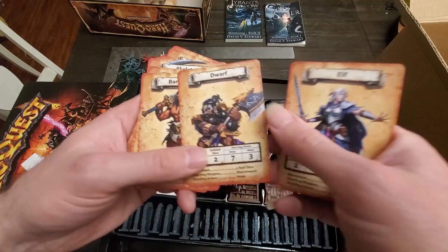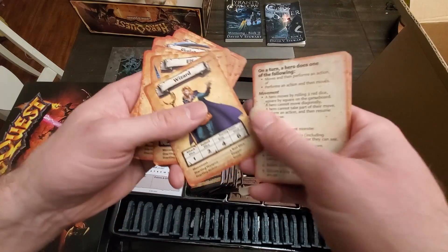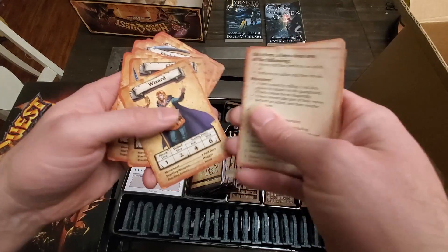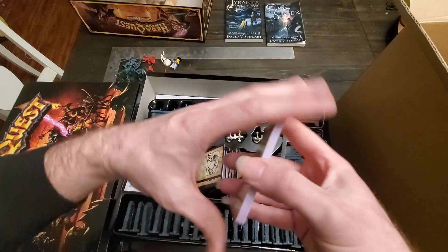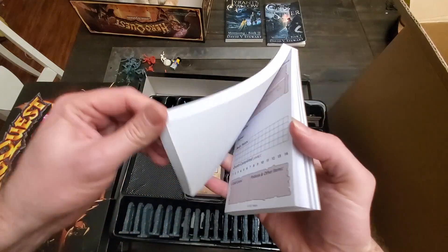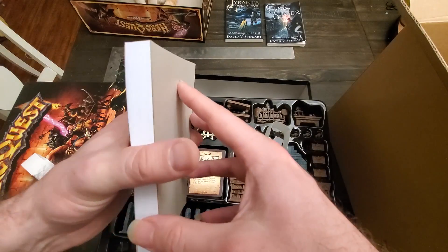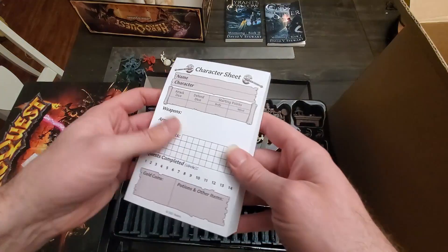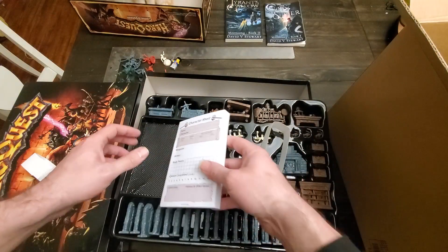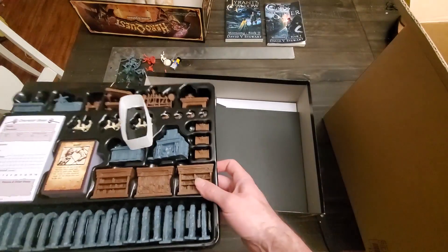I like the gigantic sword, the dwarf, the elf, the wizard — all of that stuff. And we have a nice thick bunch of character sheets. Of course you can print out more of these if you run out. There's probably 200 in there, which is good, so you could play lots of times before having to figure out how to acquire more.